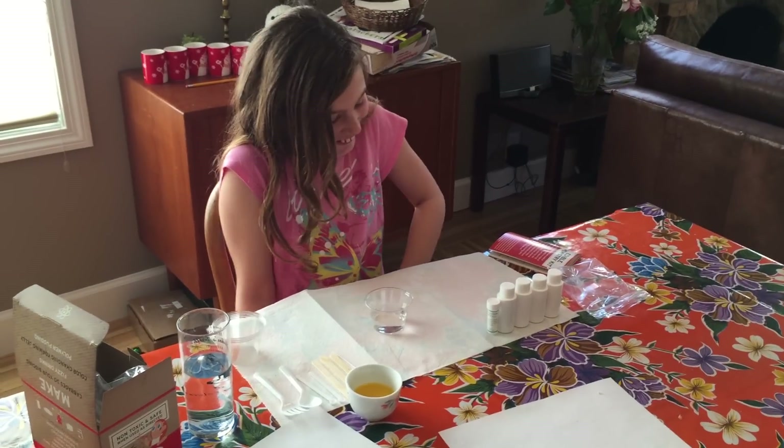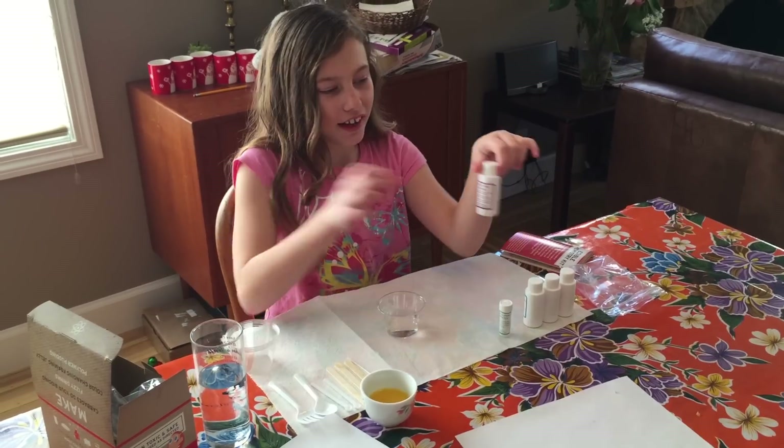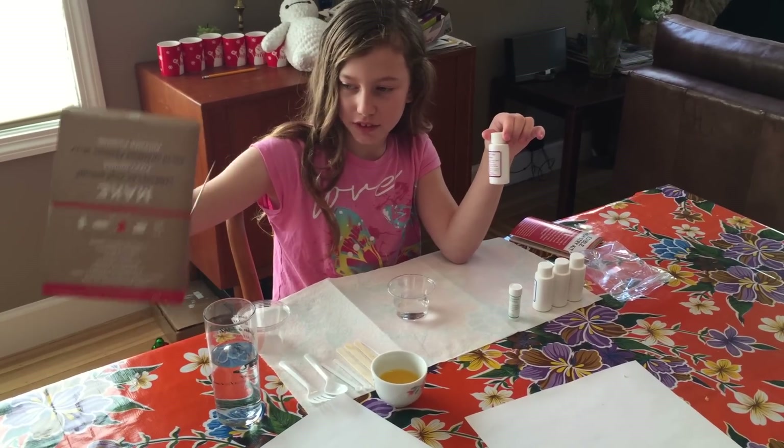Okay, but seriously, what are you going to do for us? Because you wanted me to record this, so what do you have? So I have... first this — the ingredients.